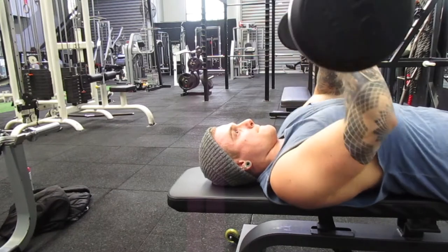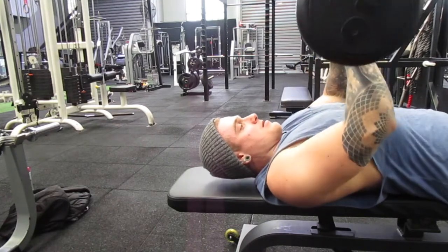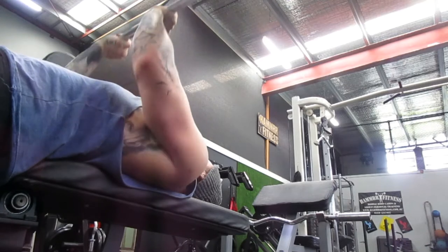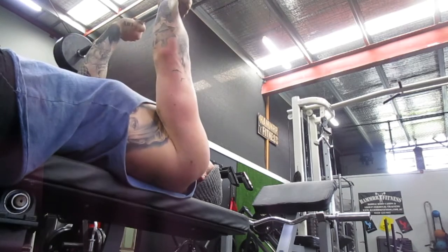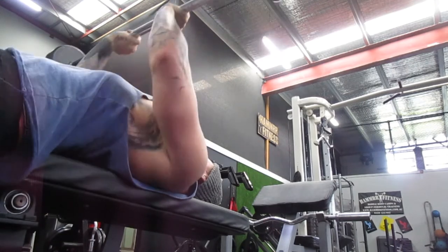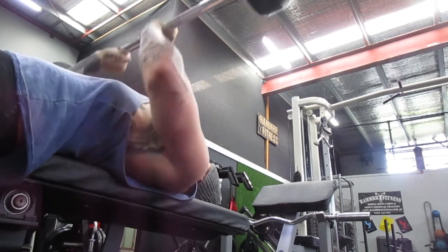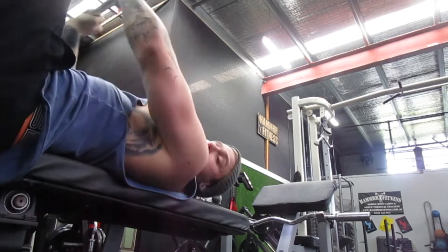Moving on to close grip chest press. Keeping those elbows in nice and close, the aim is to turn on the triceps. It will work the chest and front delts since it's a compound exercise, but we're primarily targeting the triceps. When you get to the top, act like you're doing a tricep extension — nice big squeeze in the back of the arms — then come down nice and slow. Two seconds up, two seconds down; you can pause at the top or bottom for extra contraction and fatigue.